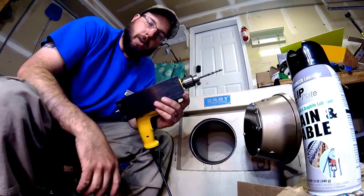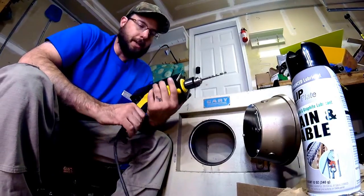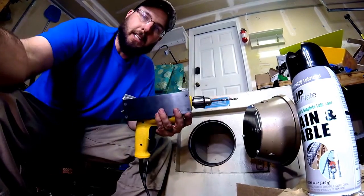Shout out to you, Marco — Safe and Secure Locksmith. Check him out, give him a like, check him out on Facebook. Congratulations! And congratulations to Lockmasters too on a great kit. Thanks for watching, guys.